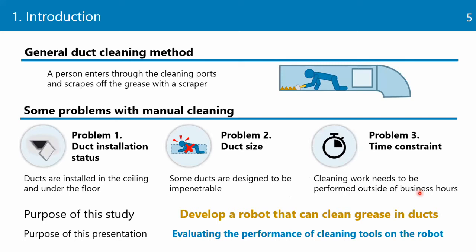To clean these ducts, workers generally enter through cleaning ports and remove the accumulated grease using scrapers. However, manual cleaning has some problems. First, ducts are installed in the ceiling and under the floor, so the work area is often dark, narrow, and high above the ground, creating dangerous conditions for workers. Some ducts are too small to enter depending on their specifications. Further, cleaning work must be performed outside of business hours. Therefore, the purpose of this study is to develop a robot that can clean grease in ducts to solve these problems.